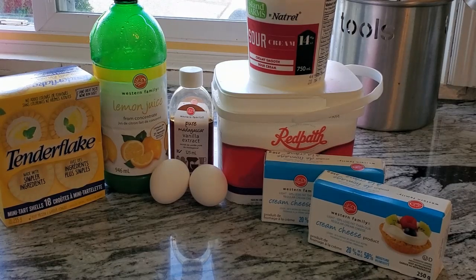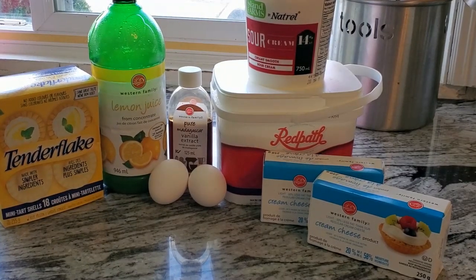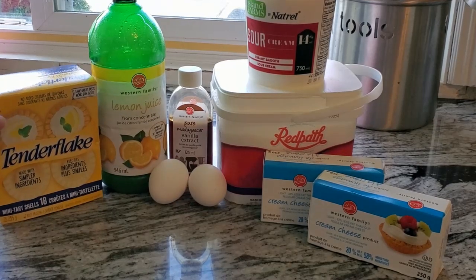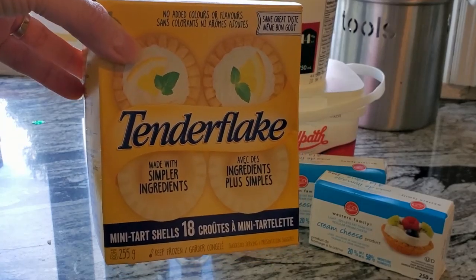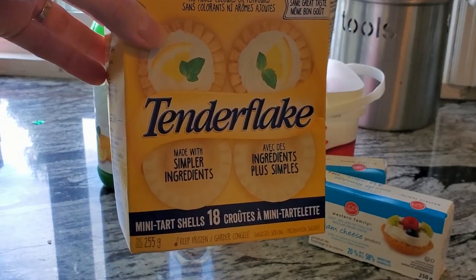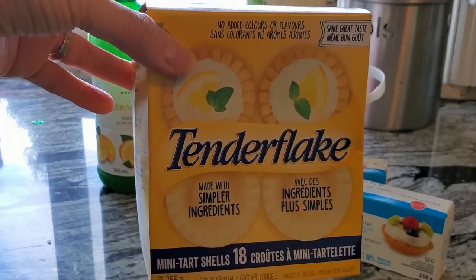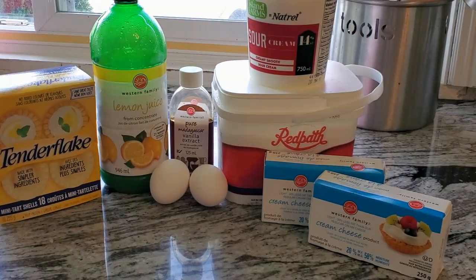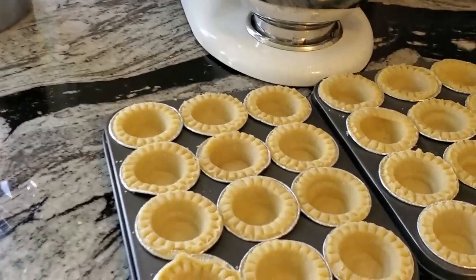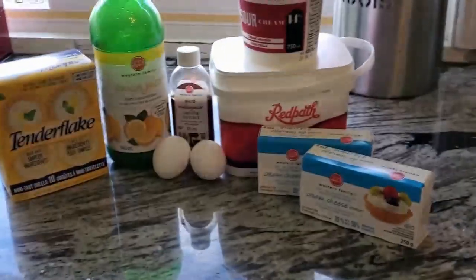Usually I use graham crackers to do the crust for my minis, but today I'm going to cheat and use Tenderflake mini cups. These are mini mini — like usually I'll just use the regular ones, but I screwed up and bought the wrong ones. So these are really really mini, but that's okay, it will still work.